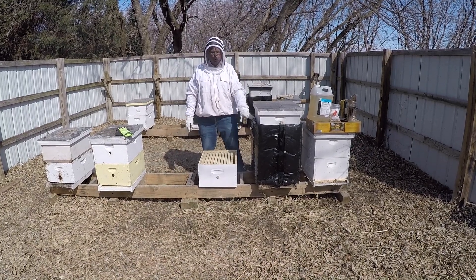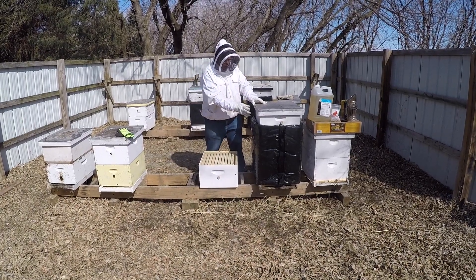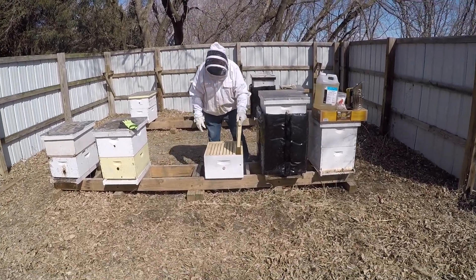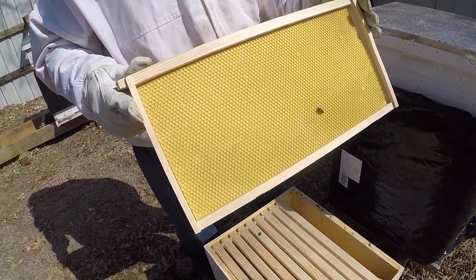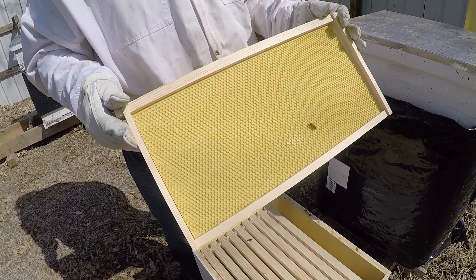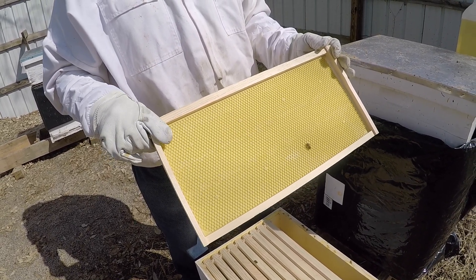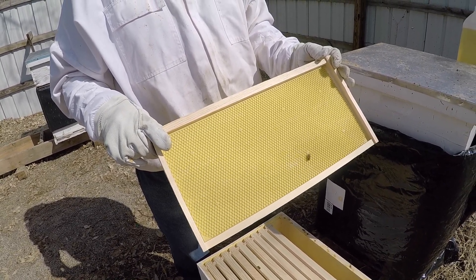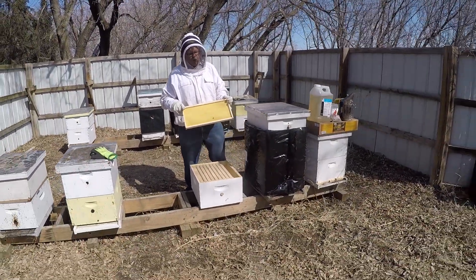This is a strong colony coming out of winter. What we're going to do today is remove the feeder pail and add a third box of foundation. This particular foundation is called Max Draw foundation. It only comes in yellow, but what I really like about it is that it has about three times more beeswax on the sheet of plastic compared to just a regular sheet of right cell, so it's very attractive to the bees and they do a great job drawing it out.